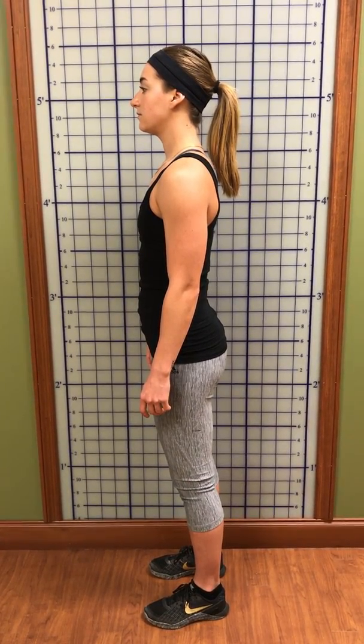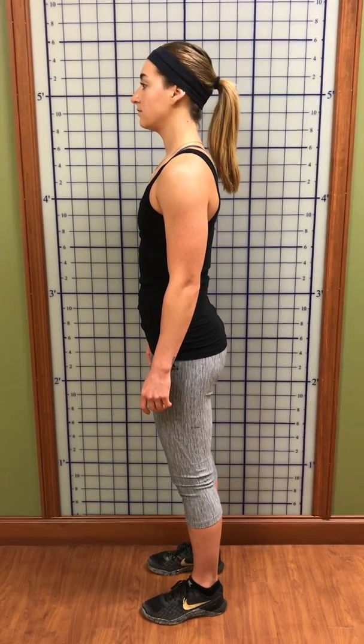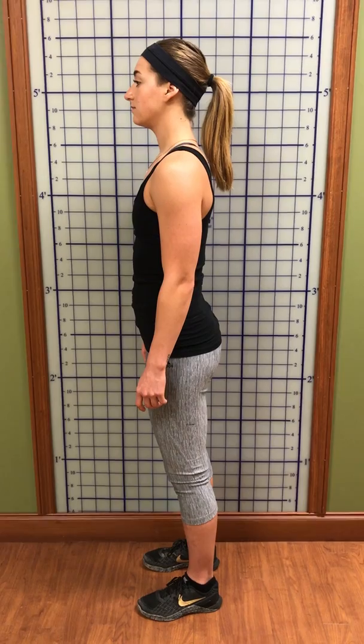We're going to review neutral posture now. You want to think about three zones: your feet, your pelvis, and then your upper back and neck.